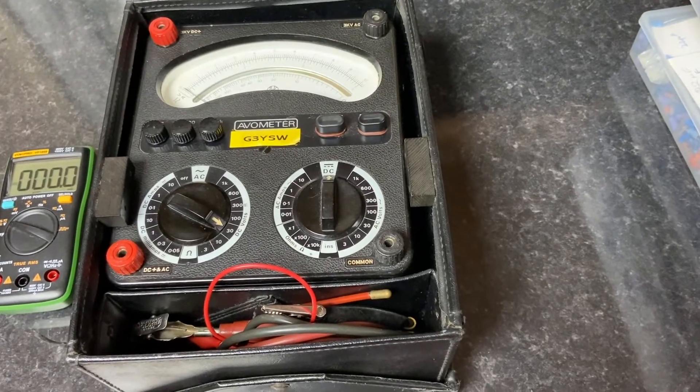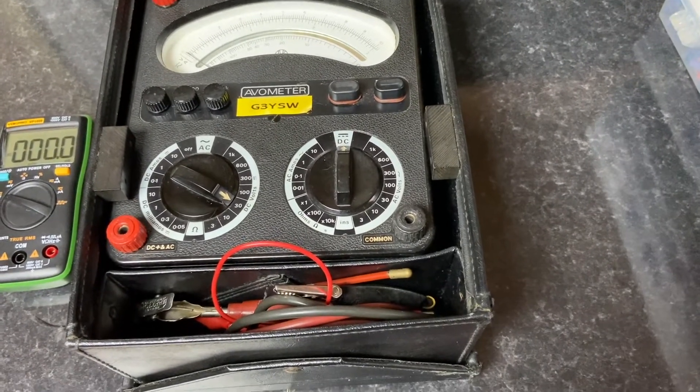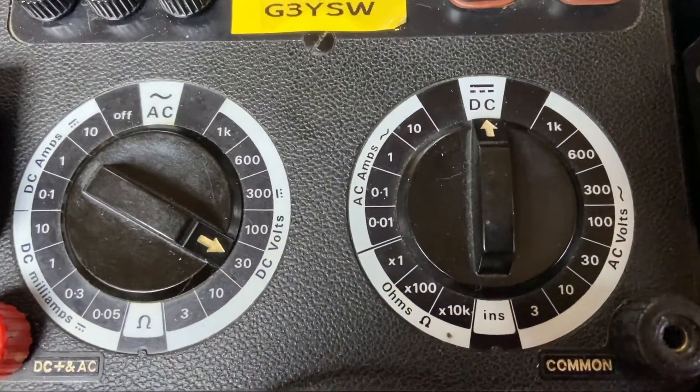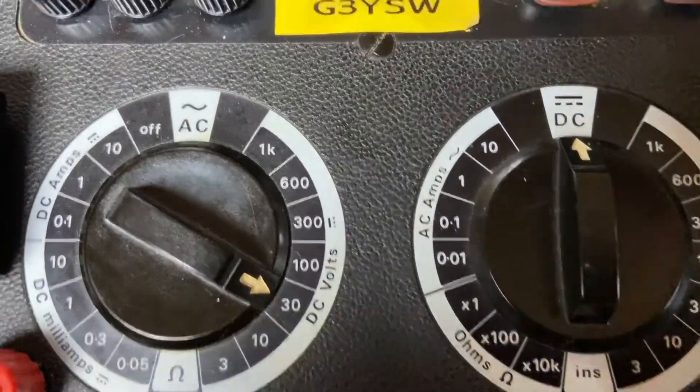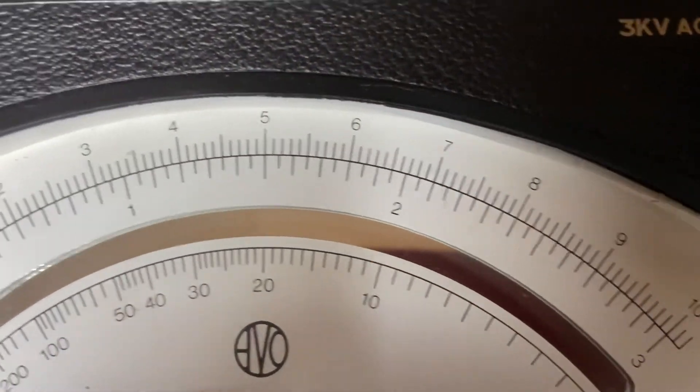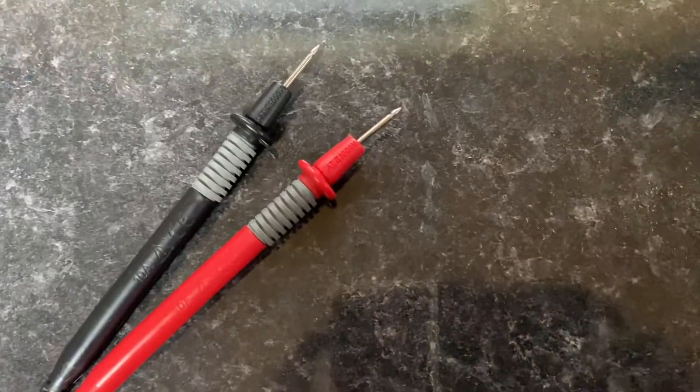The fourth one is a genuine AVO. They've been around since about the 1920s and went out of production about 12 years ago, mainly because manufacturing costs were prohibitive. It has manual range switching — no auto here — and a large analog meter movement with a mirror scale for accurate readings.